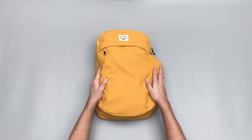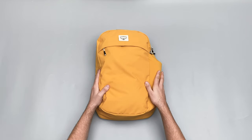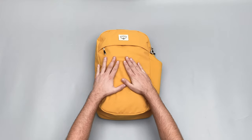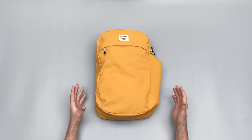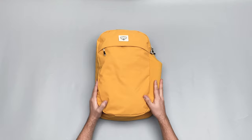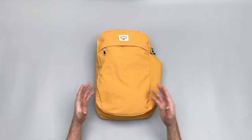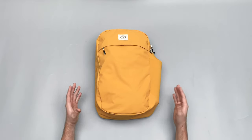We'll start off by quickly covering the materials. This bag is made of a 500D BlueSign recycled polyester pack cloth and it feels really good. The fact that it's recycled is great. It's pretty durable — you're not going to be able to throw this thing around like some higher denier bags, but it should be fine for what this bag is predominantly going to be used for, which is just carrying bits and bobs around.